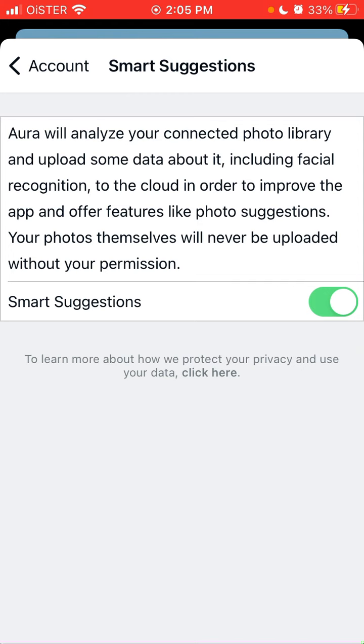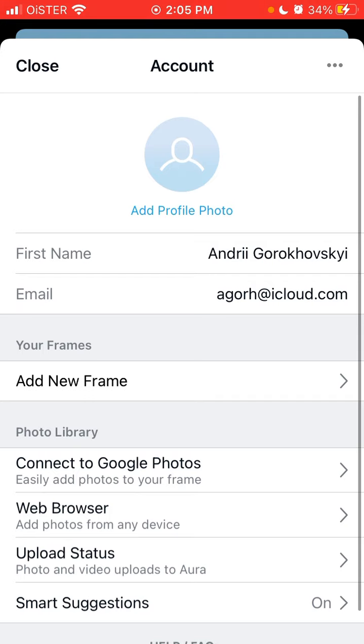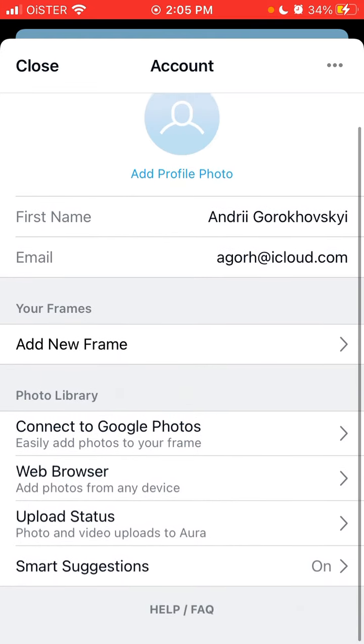This feature can be a bit tricky — some people may be concerned about enabling it, because you're giving access to your personal data to the app. These could be your relatives' photos, and you should decide whether you're comfortable with that. It's your decision whether to enable that or not.